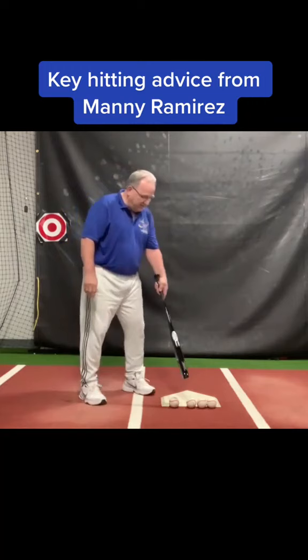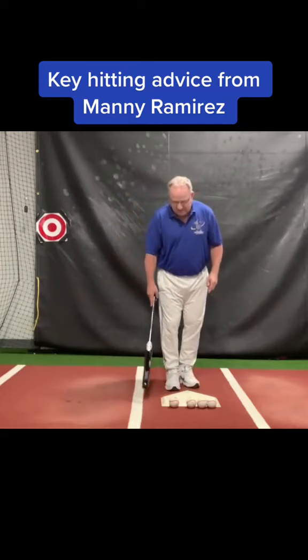He said, as a left-handed batter, these three balls are middle out and this ball is in. We don't swing at this pitch or this pitch — those are pitches designed to get us out; they're tough to hit.